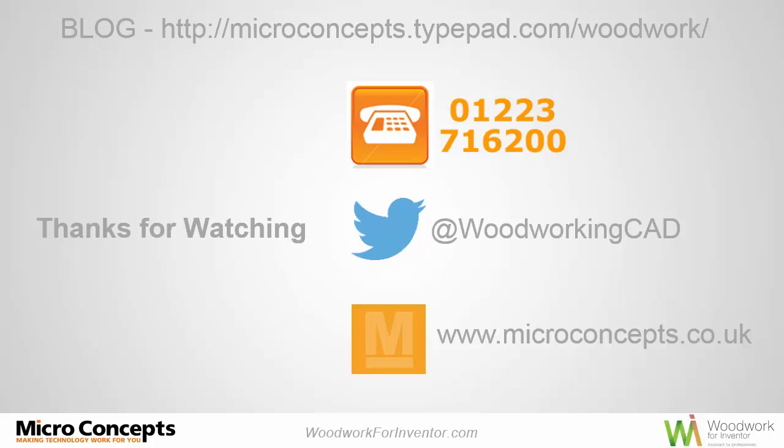So today you've seen a quick overview of three sections on creating and placing joints into assemblies. I hope you found today interesting. Thanks for watching, and please feel free to check back on my blog. Have a great day — thanks, cheers.